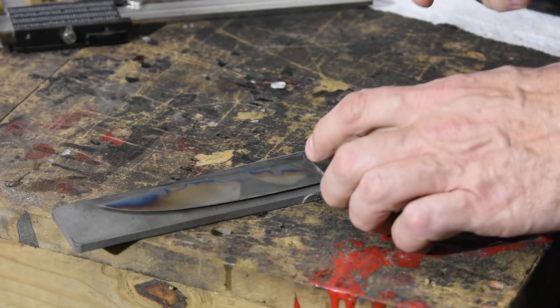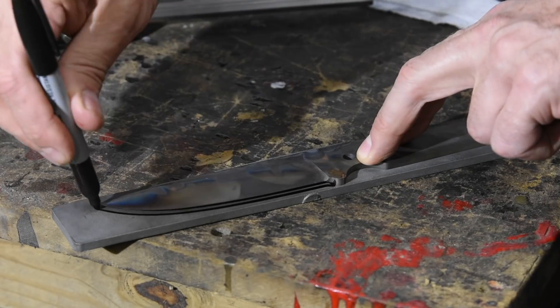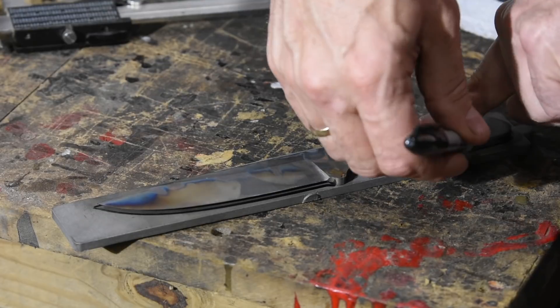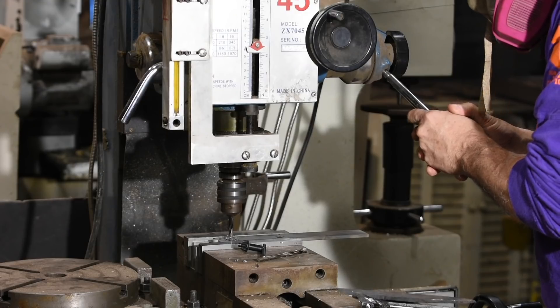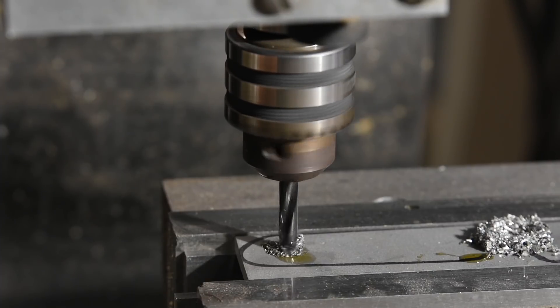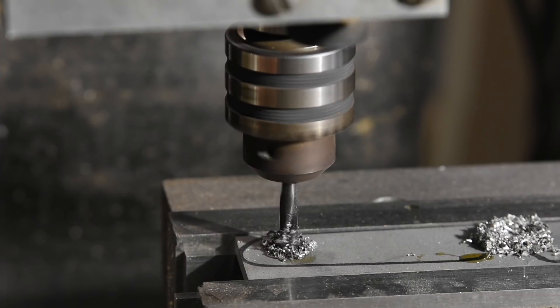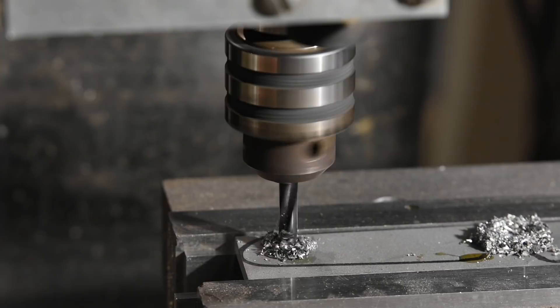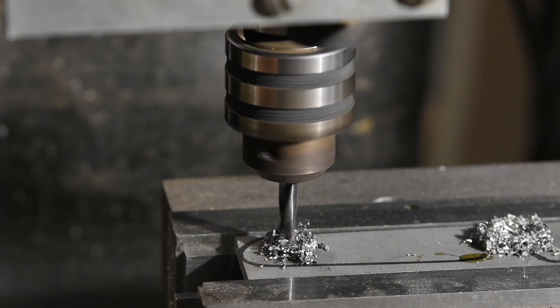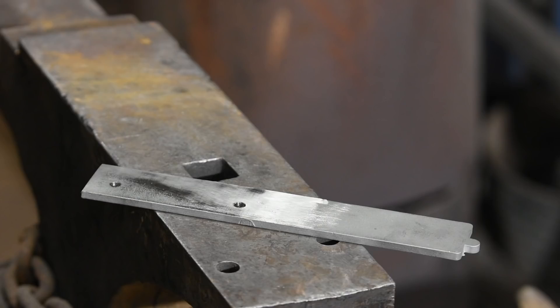I'll use one of my operators as a template and mark out the design of the knife. First, I'll drill the handle holes. I'd been told that the material was pretty tough, so I'm using a carbide drill. If you've done a lot of metalworking, you know that every material has a unique feel when grinding or machining, and this stuff has kind of an odd feel — not like steel at all. More like sort of crazy hard brass or something. The carbide makes short work of it, though.